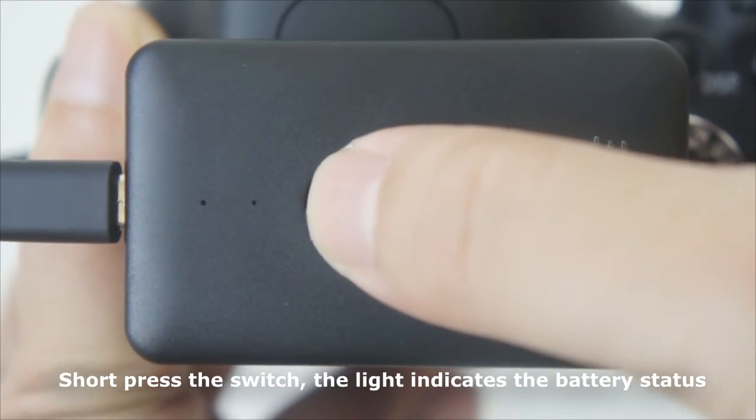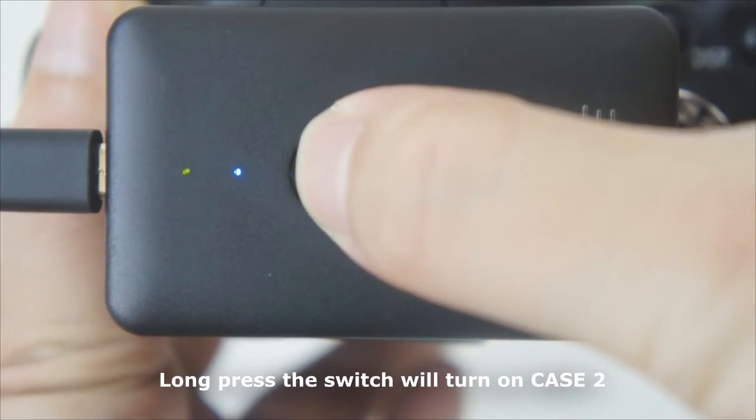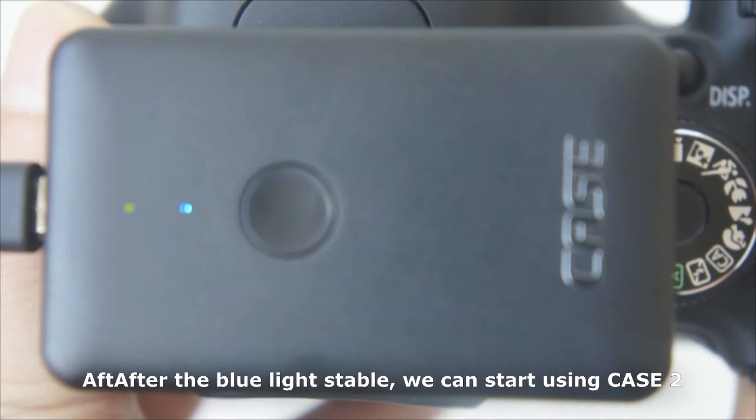Short press the switch — the light indicates the battery status. Long press the switch while turning on Case 2. After the blue light is stable, we can start using Case 2.